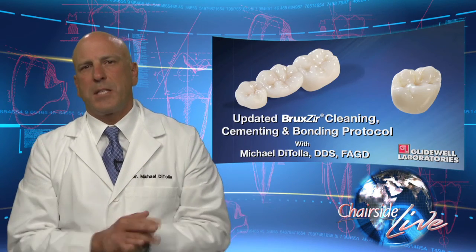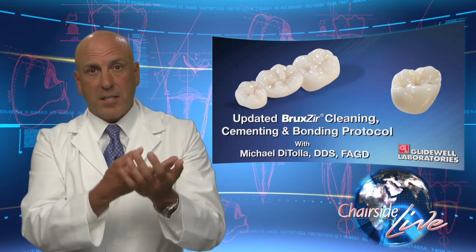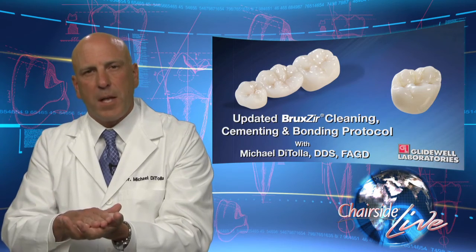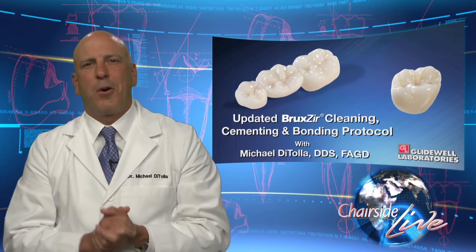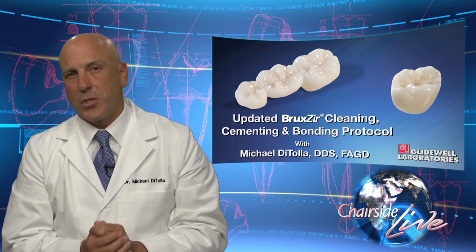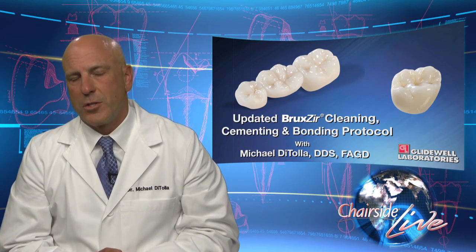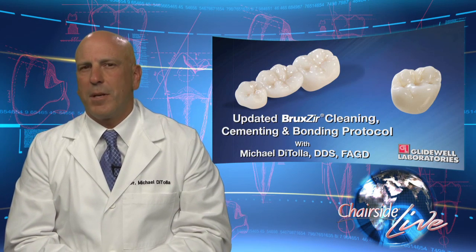So regardless of what zirconia-based material you're using, once it gets tried in the mouth, it needs to have the Ivoclean on the inside of it for 20 seconds, then rinsed out. Then you can either go with the phosphate-containing Ceramer cement, or take that same crown and use Z Prime Plus or Monobond Plus and then cement or bond with your cement of choice. I realize this is a whole new field and a whole new material. Once you understand these principles, you're going to find that you do not have these restorations coming off anymore. On behalf of myself and everybody here at the laboratory, I want to thank you for your time and your continued commitment to quality dentistry.